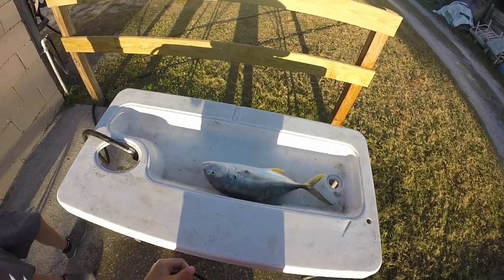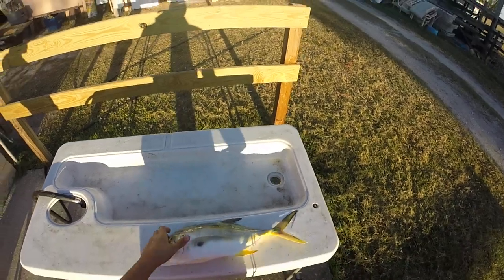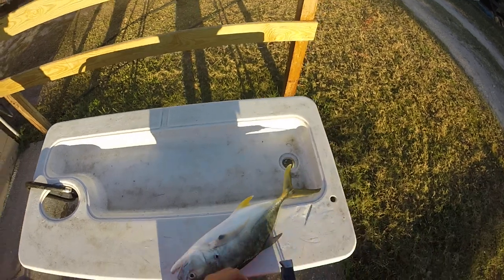Alright guys, so we just went out to the pier fishing and we caught what we call a Jack Crevalle. I've never eaten one of these, but some people say they're bad, some people say they're good. We're going to show you how to clean this one.